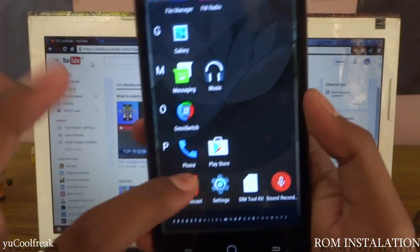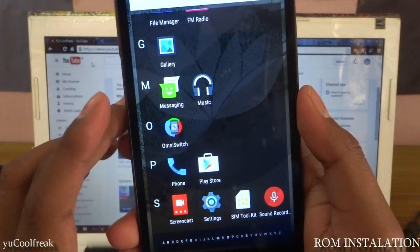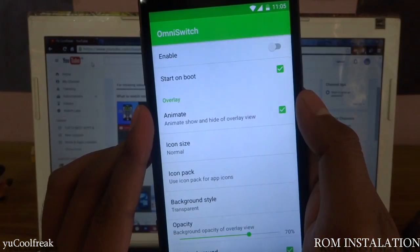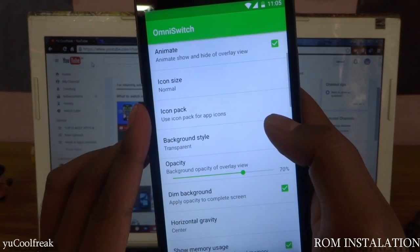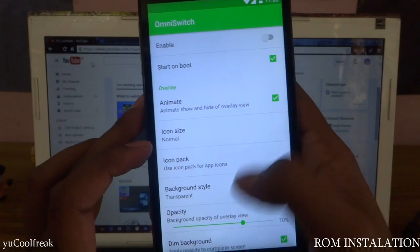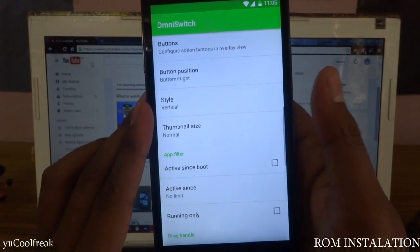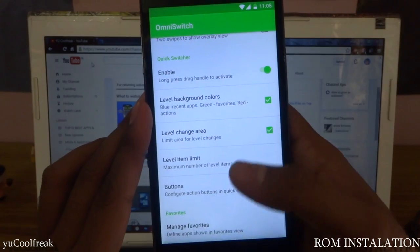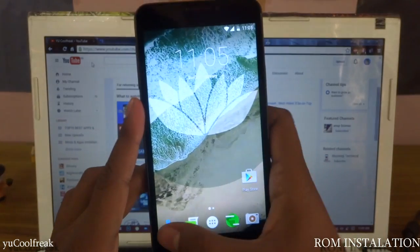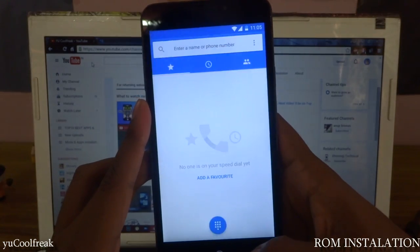The Play Store is installed. We can also see the OmniSwitch — it helps to animate icon size, icon packs, background style, animation, transparency, vertical thumbnails, and more. You can go and play with it.